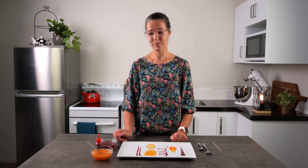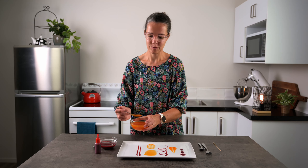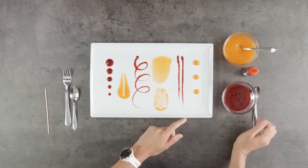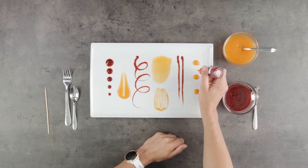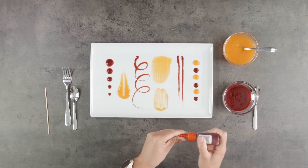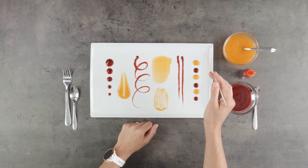The last one I'll show you, we'll mix the two colours together. I'm just going to do a few little apricot dots. You can see how it's trickier to do it just with a spoon. And some raspberry dots. And then we just pull the skewer through it.